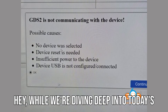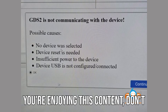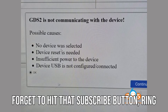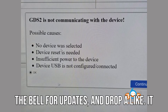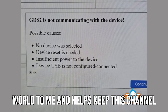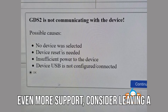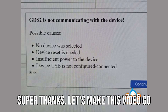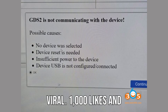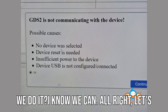While we're diving deep into today's topic, if you're enjoying this content, don't forget to hit that subscribe button, ring the bell for updates, and drop a like. It only takes a second but it means the world to me and helps keep this channel running smoothly. And if you want to show even more support, consider leaving a super thanks. Let's make this video go viral — 1,000 likes and 100 comments in the first 24 hours. Can we do it? I know we can.